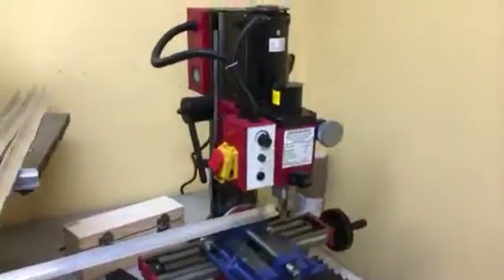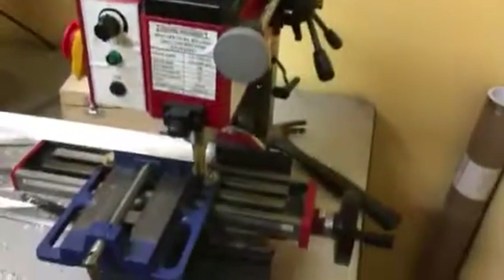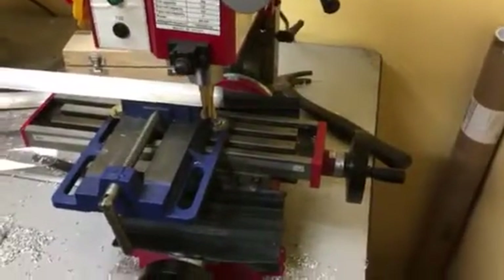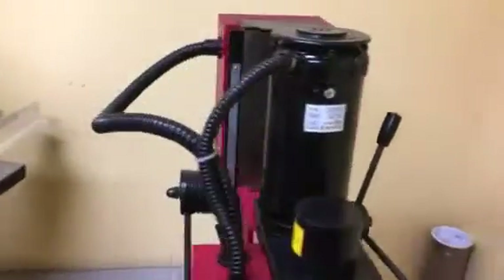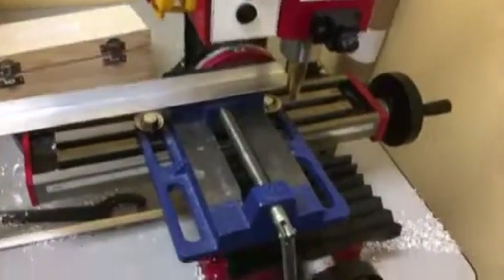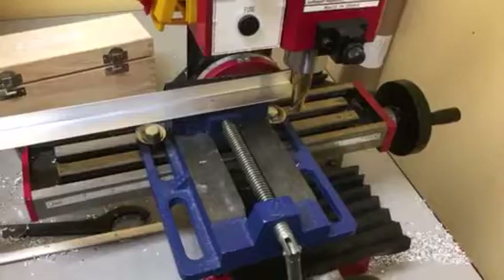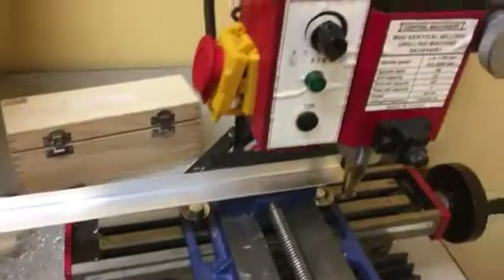This video is about the Harbor Freight milling machine, which we have about 50 hours on now. To tell you the truth, it's not that bad. If you're a machinist you're gonna think this thing is a piece of crap, but we use it to make little brackets, some notches, and maybe mill down some standoffs — not a production facility, more like a hobbyist, but we use it at work.